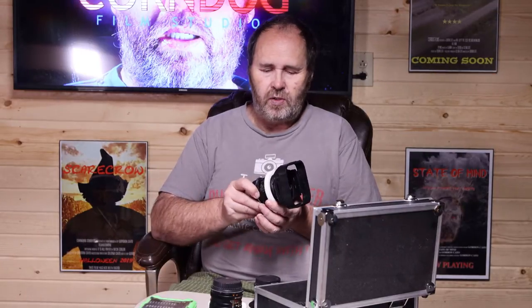I had these rings 3D printed and put them on the focus ring. And now, I can use it with Apollo Focus. I mount my camera on a rail with Apollo Focus, put the lens on there, and I've got a nice cinema lens.